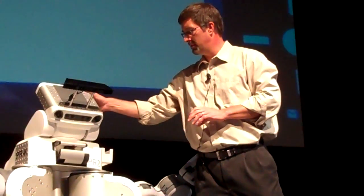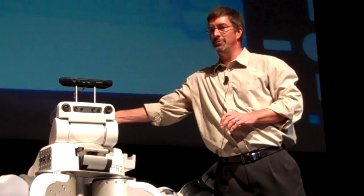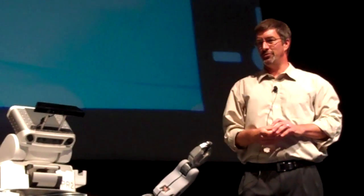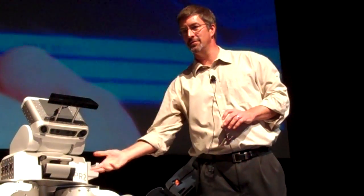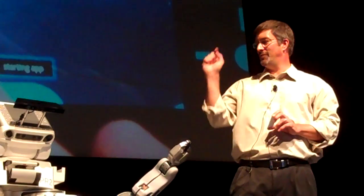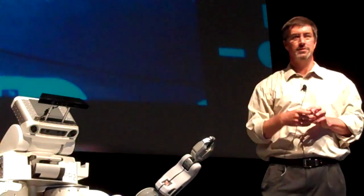That was odd — oh, there. Tony's telling it to do something, so you can actually see it switching back and forth. He's showing you the video live from this camera on the tablet. It's amazing.